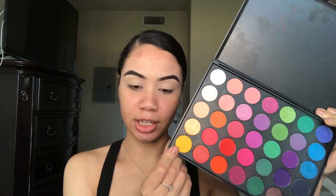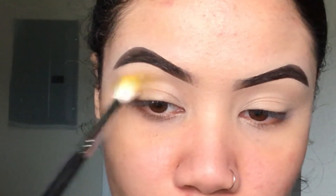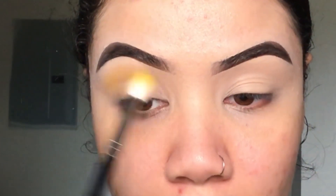Now I'm going to go ahead and go into this yellow shade here in the Car Beauty ES2 palette and I'm just working this right below the brow bone, very high up in the crease.